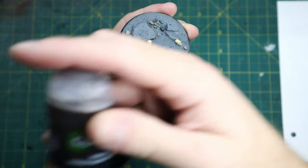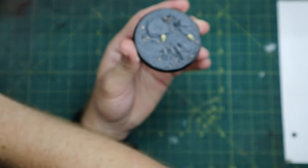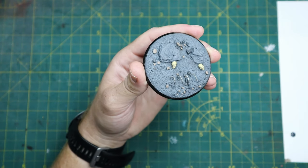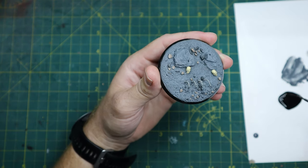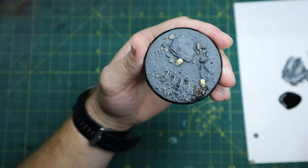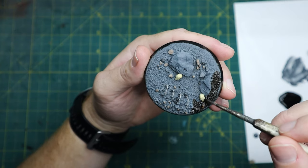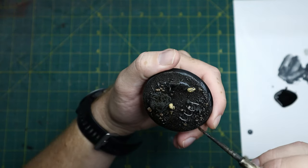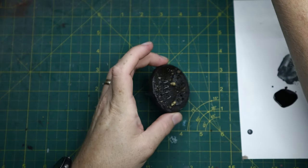So that's all your base colours down. Make sure they're all dry and then you want to use Agrax Earthshade all over the base. I've already got some on my little palette here. I use my scabby brush as it tends to get ruined by the coarseness of the sand. I don't really hold back — I tend to chuck it on and then move it around.